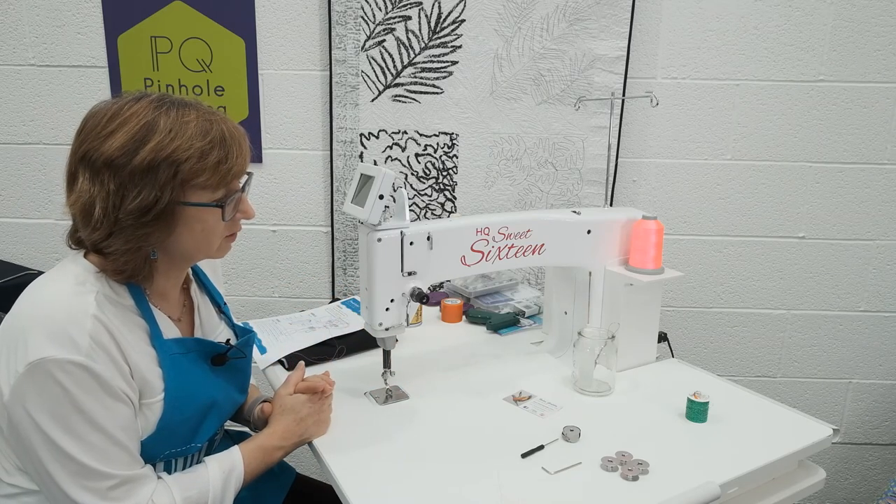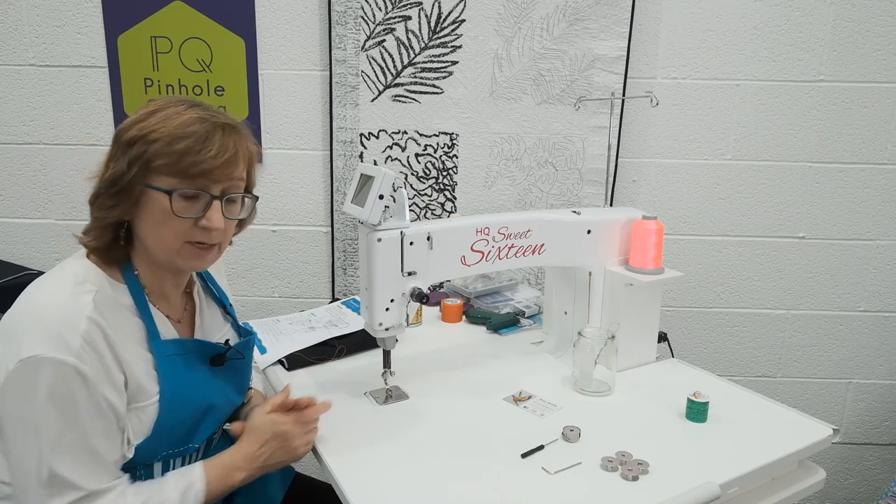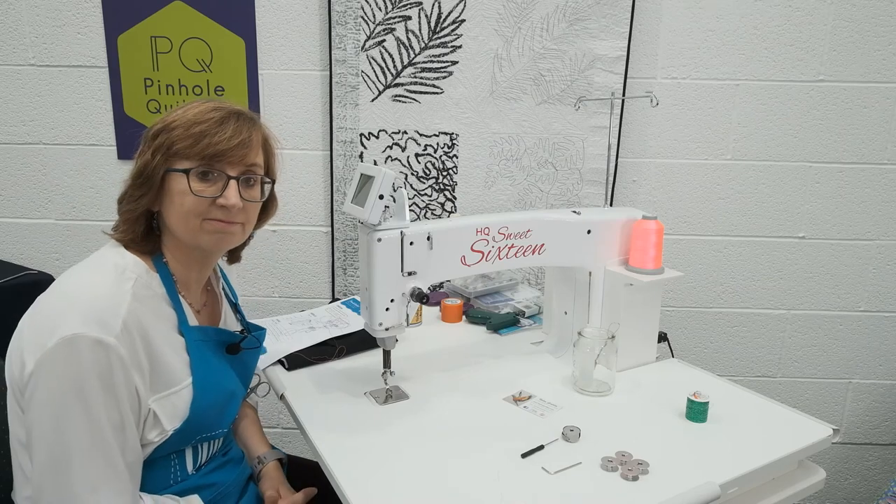The next section we're going to cover is the bobbin tension. See you on the next video.